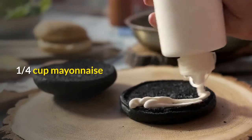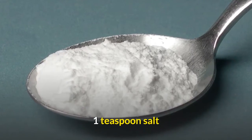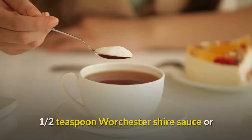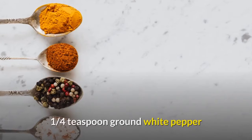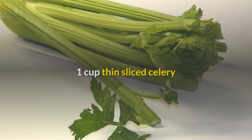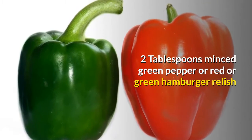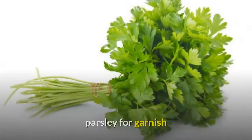Ingredients: 1 quarter cup mayonnaise, 1 tablespoon cider vinegar, 1 teaspoon salt, 1 quarter cup minced onion, 1 half teaspoon Worcestershire sauce or 1 teaspoon prepared mustard, 1 quarter teaspoon ground white pepper, 6 hard-cooked eggs, 1 cup thin-sliced celery, 2 tablespoons minced green pepper or red or green hamburger relish, sliced tomatoes or whole tomato, and parsley for garnish.